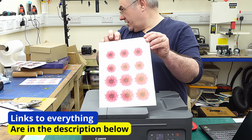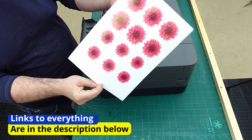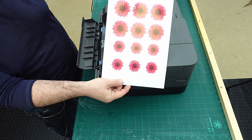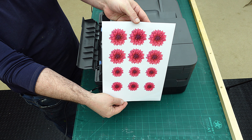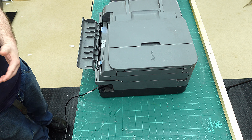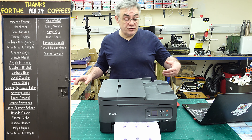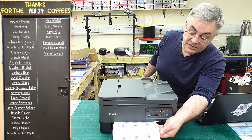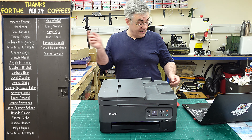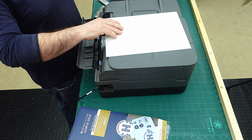That first one has come out really glossy and beautiful. You could do this with print and cut on your Cricut, but not everybody has one. The second lot is coming out really well too. Big thank you to everyone who got me a coffee last month - I really appreciate it, and if you'd like to get me a coffee this month the link is in the description below.